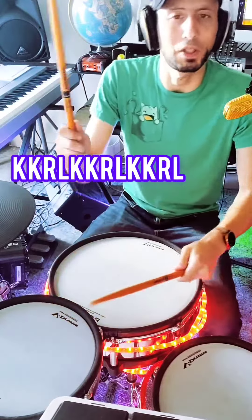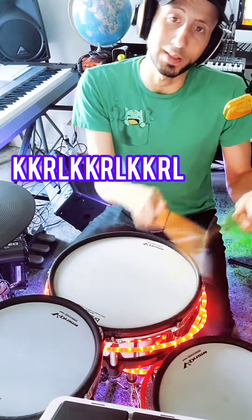Make sure you hear that accent and make sure that one hand doesn't sound louder than the other. Alright, let's start with the rudiment first.